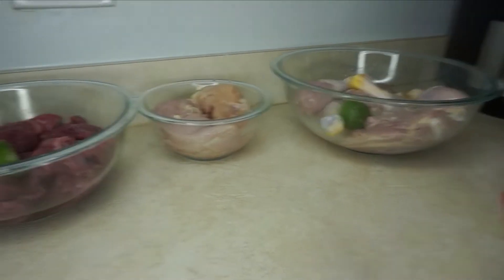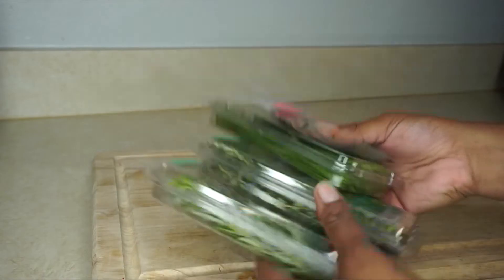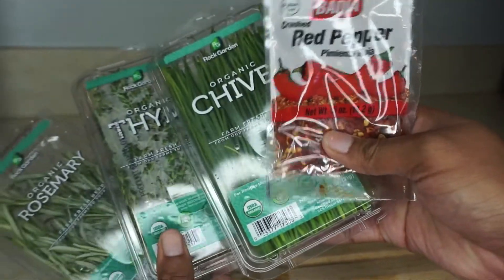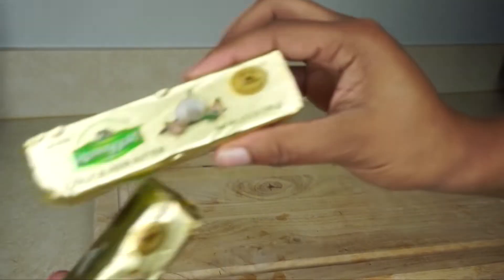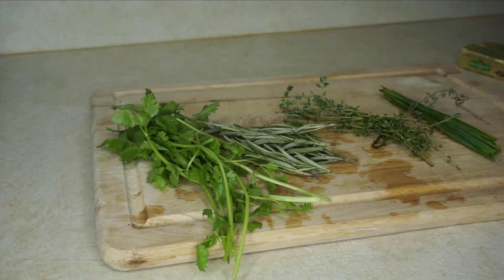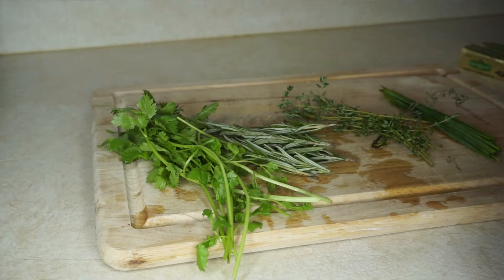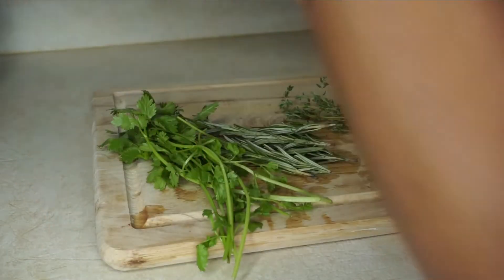I already cleaned my other meats — I just didn't show it — my beef and my chicken breast. Now I'm about to cut up the herbs to make the garlic rosemary butter. As you can see, we got red pepper, chives, thyme, and parsley. And I got the Irish butter — you need the Irish butter. We also got cilantro. Now I'm about to chop it all up.